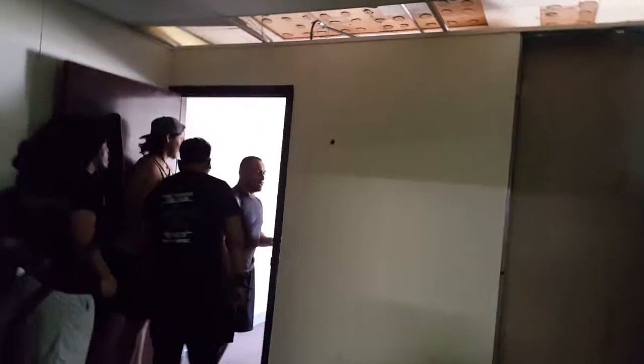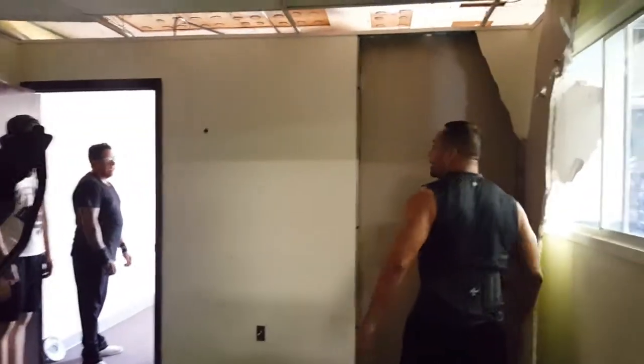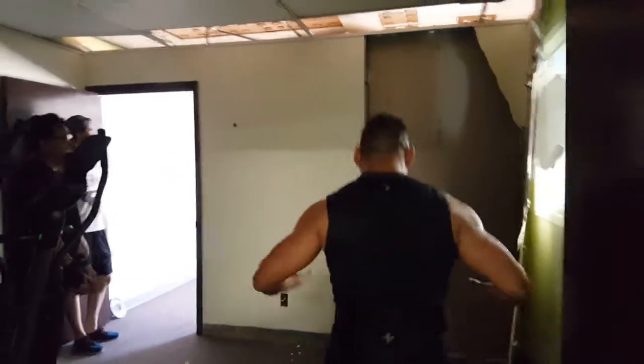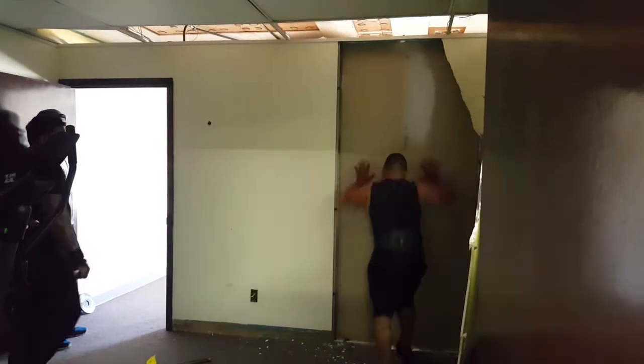We believe in you. It's about to happen. They are about to tear down the wall. Shoulder or arm? Can you do it, Victor? Yeah, man. Watch out. Get pumped, get pumped. Oh my gosh. Yeah. Ready? We believe you can do it!